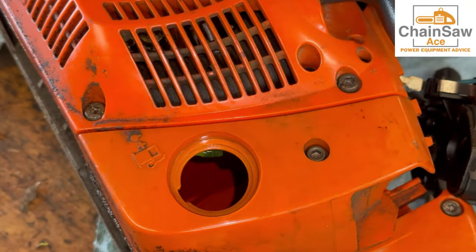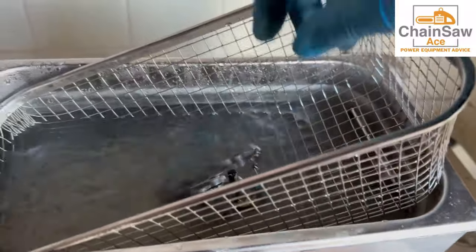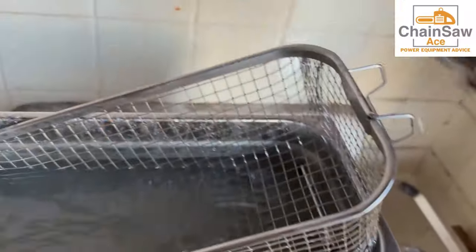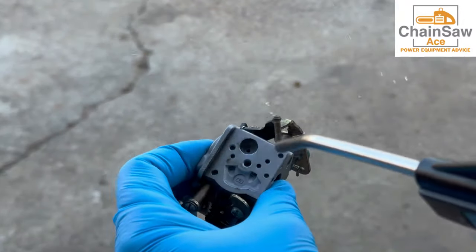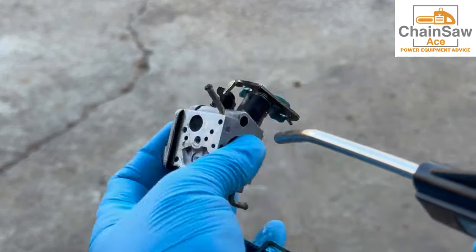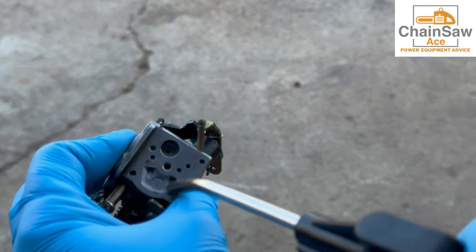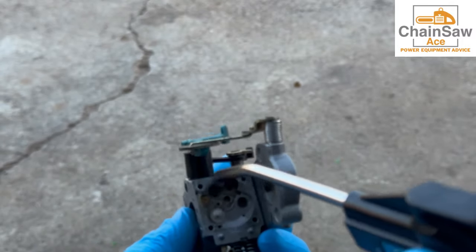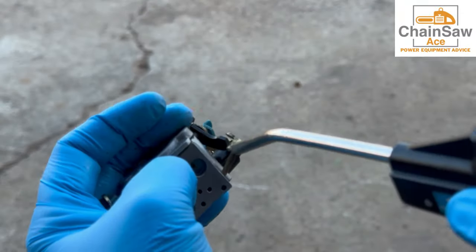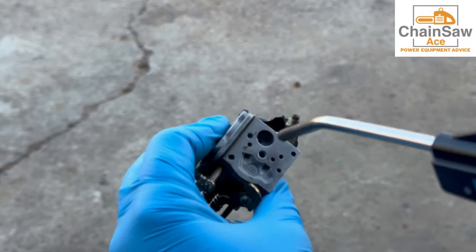Now it's time to get the carburetor out of the sonic cleaner. If you're using a heated one, be careful because these can be warm. Now that the carburetor is out of the bath, let's get it dried off with some compressed air. Make sure you blow in all the holes on the carburetor and get it good and dry. This carburetor looks quite clean — I'm very happy with it.